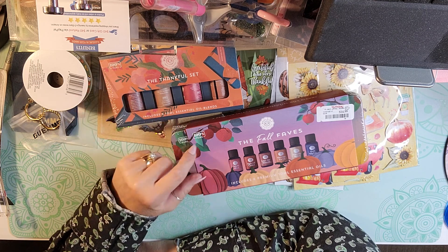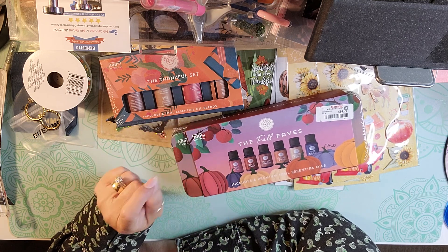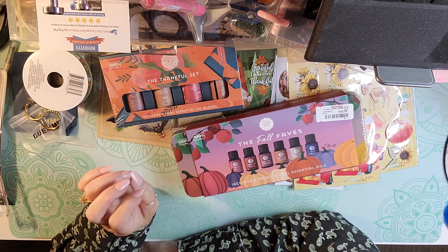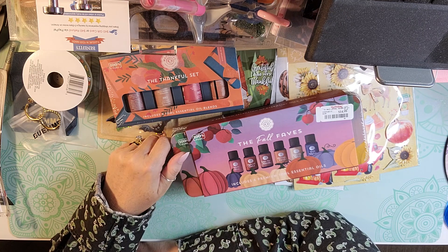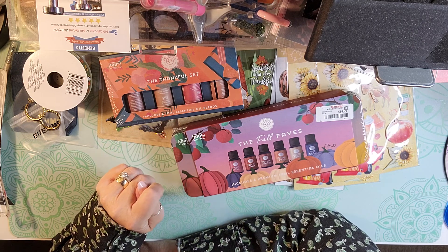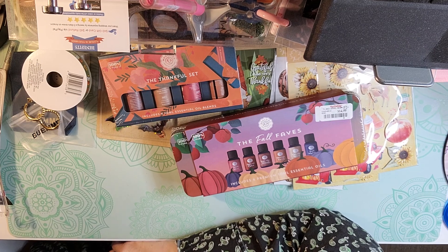That is my little haul. If you enjoyed this video, please give it a thumbs up. And if you're not already a subscriber, please consider subscribing. I'll be back soon with another crafty, planner, or beauty video.